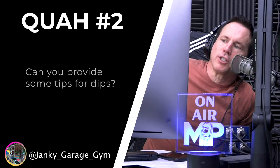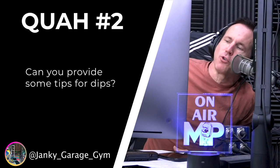Next question is from Janky Garage Gym: can you provide some tips for dips? It's funny when you ask the average lifter to list the top best upper body muscle building exercises — the most functional ones that build the most muscle and give you the most bang for your buck — body weight dips oftentimes doesn't appear on that list. I think it's just because they fell out of favor, because the reality is body weight dips done properly is easily one of the best exercises you could do for your shoulders, triceps, and even your chest. It's like a pull-up for your back, except dips are incredibly difficult for a lot of people.